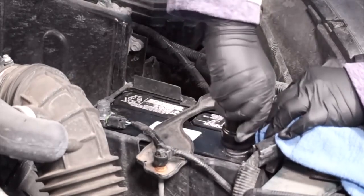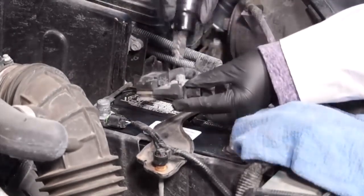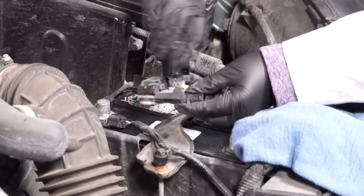Another type of tool we use in The Battery Shop is a cleaner tool. It cleans the terminals, it cleans the cable clamps — it's a wire brush.